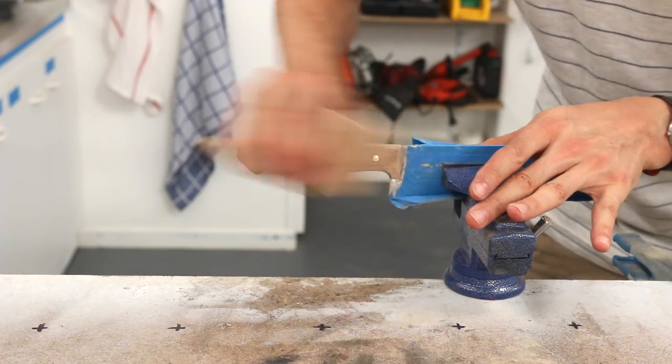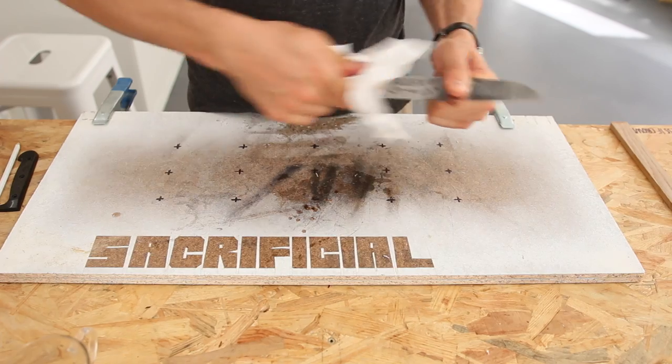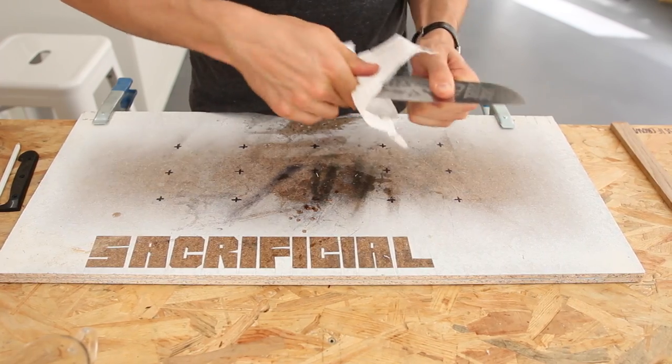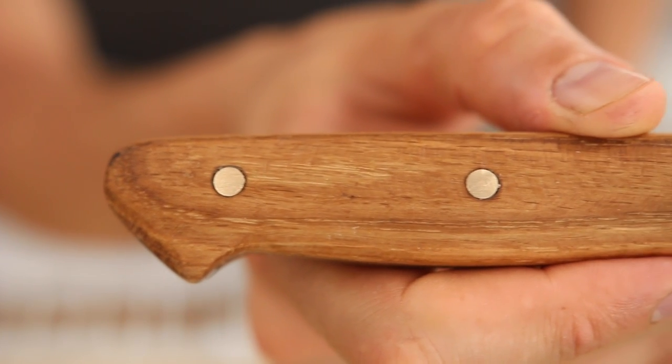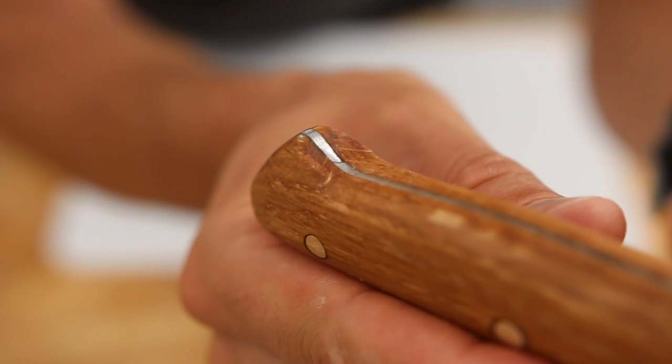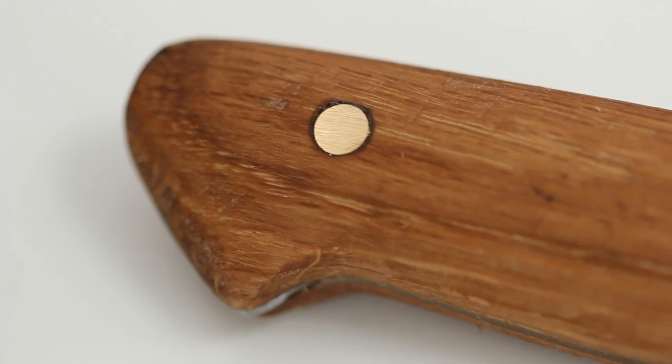Finish it — give it a quick sanding to make it really smooth, then finish it with a coating of oil. I'm using extra virgin olive oil, true story, because at the end of the day I'm just a stupid cook. But if you have tung oil, linseed oil, Danish oil, or wood wax, just use that instead.